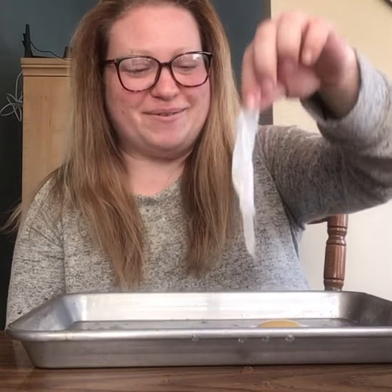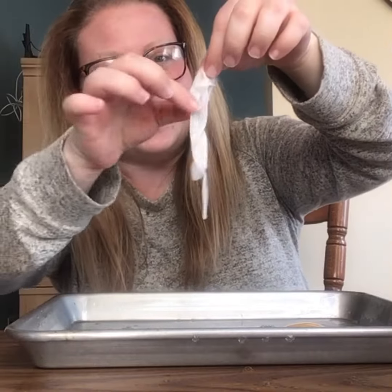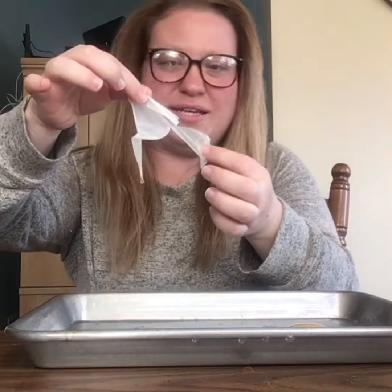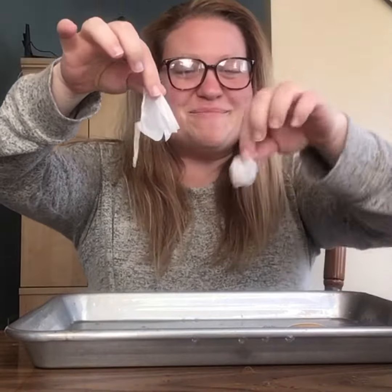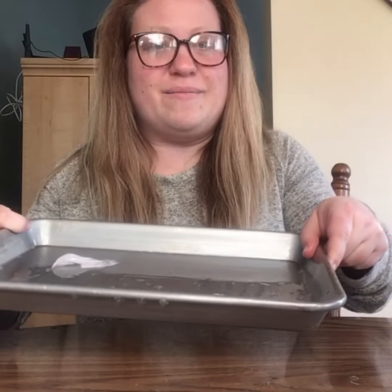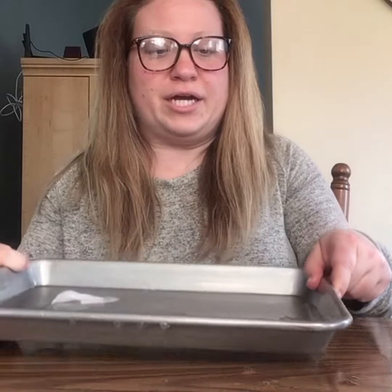So we're going to go ahead and try that now — just be careful because it got everywhere. There is my membrane. See, this was our shell on the outside of our egg; now it's this filmy membrane that we're able to easily break off. And if we look, you can see it got a lot bigger.